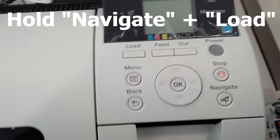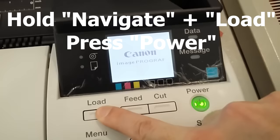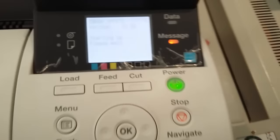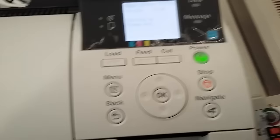First, you're going to have to hold the navigate and load button together and press power. Then you wait for the Canon logo to disappear and you can release the buttons. You will see the little X in this corner — that means you are going to enter service mode. Let's just wait for the printer to turn on.